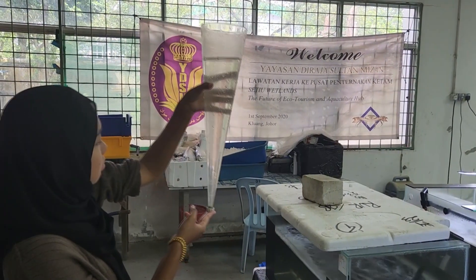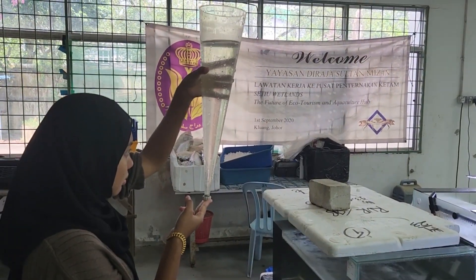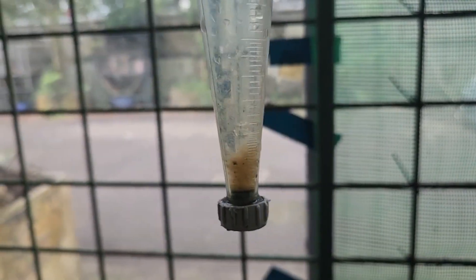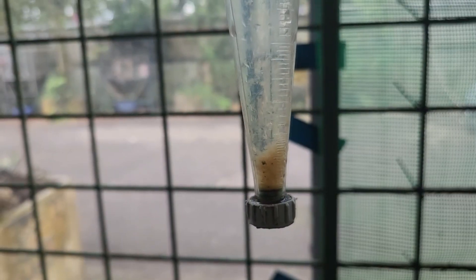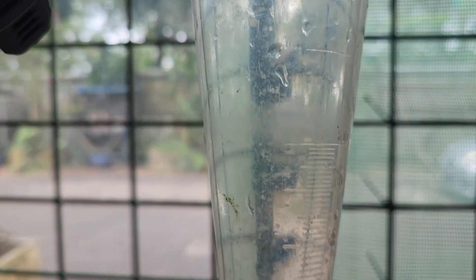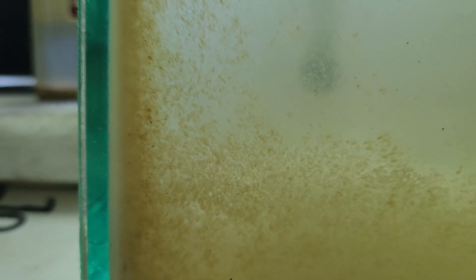This is when we take the Imhoff cone reading. After two days, although it still looks a bit clear on top, after 30 minutes you do see some very big pieces of floc forming down in the cone. After half an hour, you can see these big chunks of floc that are suspended in the water.